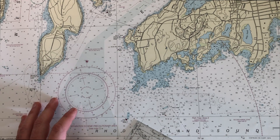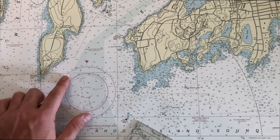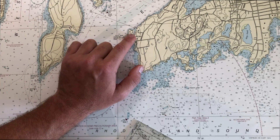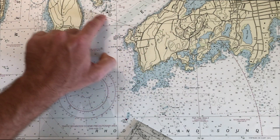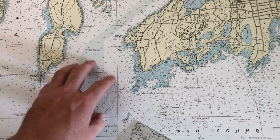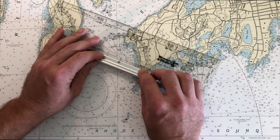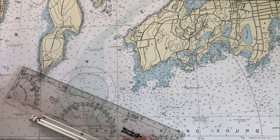The first tip is don't necessarily think you have to always use the compass roses when you're measuring directions. For example, I have this track line from Coast Guard Station Castle Hill over to Mackerel Cove in Newport, Rhode Island. This is the track line I want to follow — I need to know what the bearing is. A lot of people are going to use the compass roses for that. They may take a parallel plotter like this, measure it, bring it down to the compass roses and read out a value.